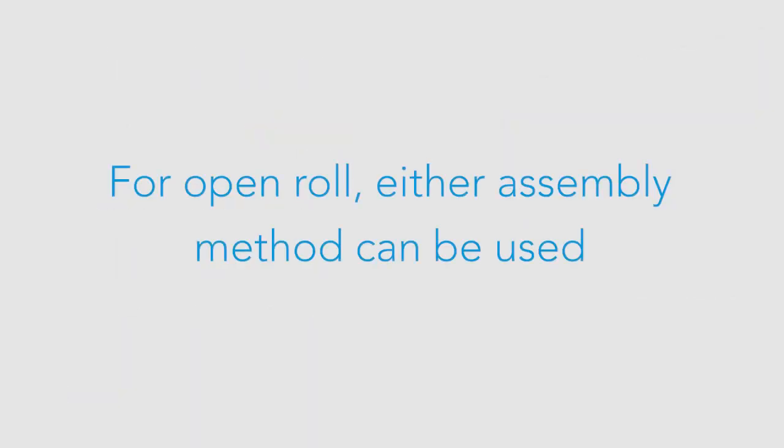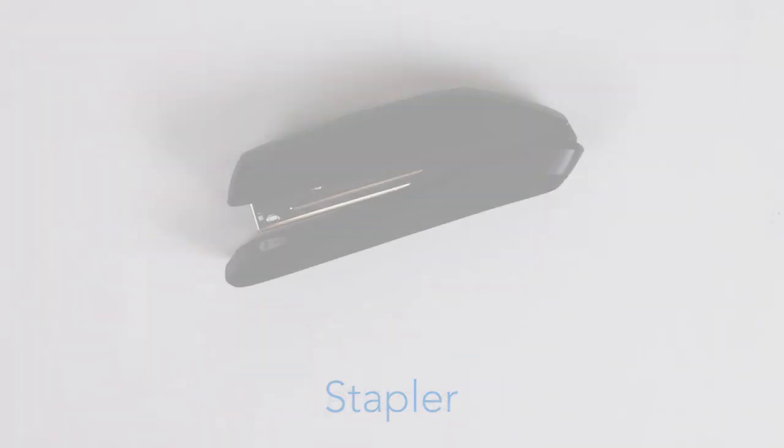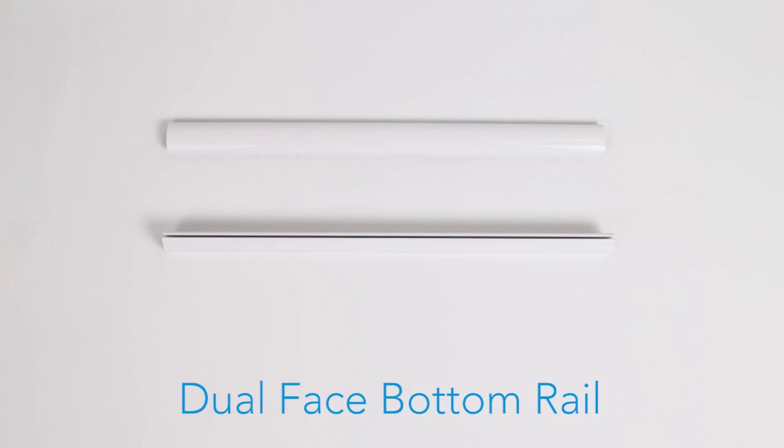For open roll, either assembly method can be used. The items needed for assembly are the tube with attached fabric, the spline, a stapler, needle nose pliers, scissors, and the Dual Face Bottom Rail.